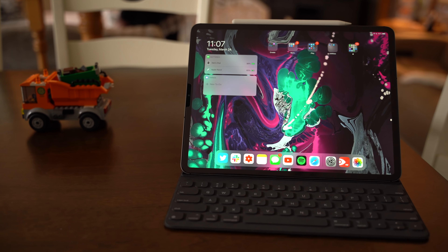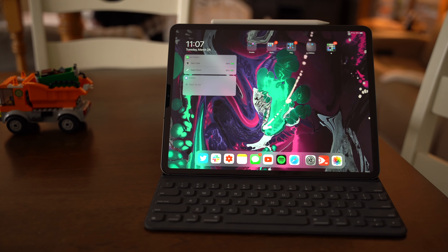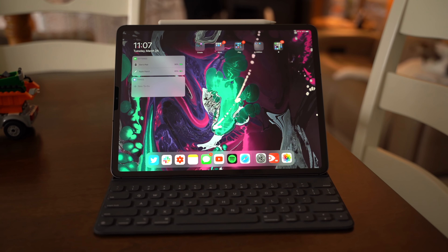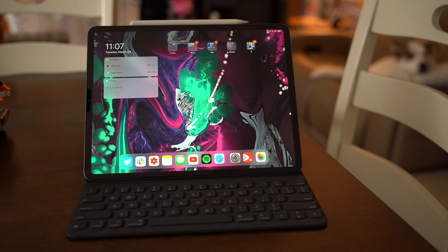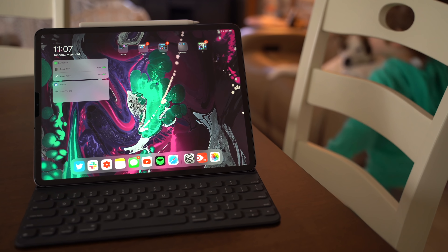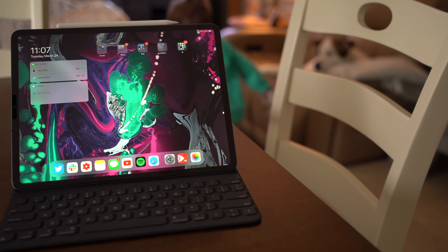I'm not totally sure if people are going to be running out to upgrade their keyboards specifically for this color change and the new Apple logo, but for those who want the new Magic Keyboard that is set to come out sometime in May, that keyboard will also work with the 2018 iPad Pros. The second generation, aside from those changes we just talked about, just feels the same in every other way to the first gen.